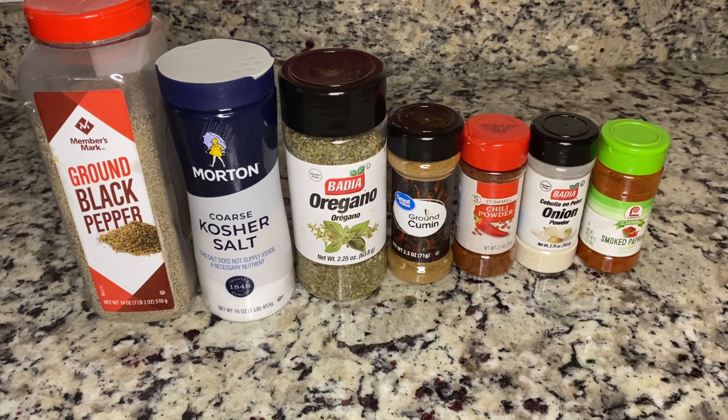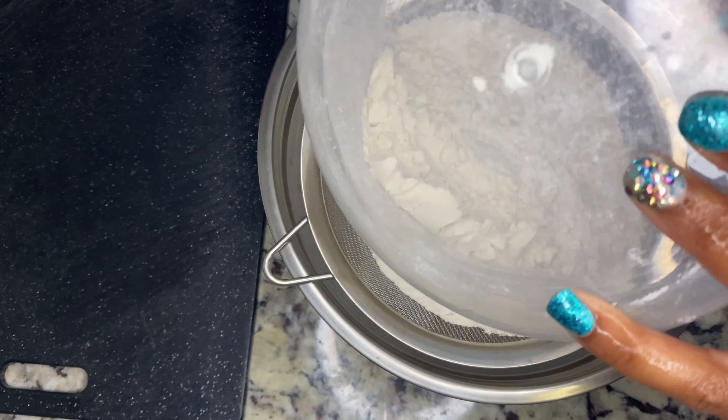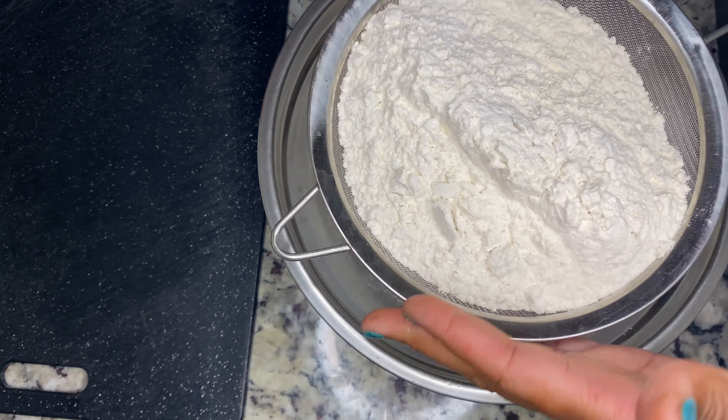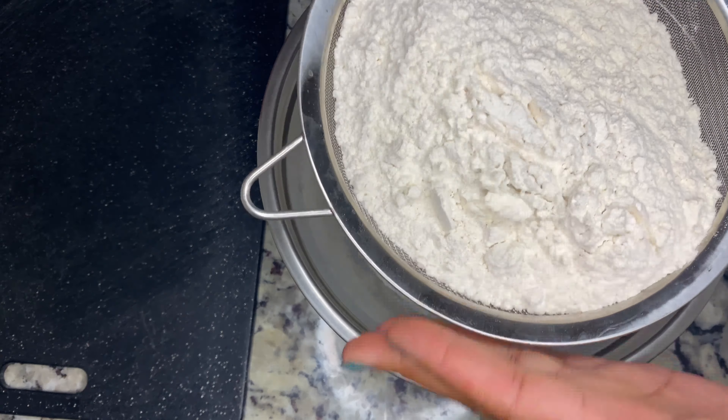My toppings are already prepared — my kids play no games when this is done, they're going to be ready to eat. So just have your toppings already prepared. I'm now just going to sift my flour and bread flour mixture into the bowl. You don't have to use bread flour, it's optional — you can just stick to all-purpose flour.